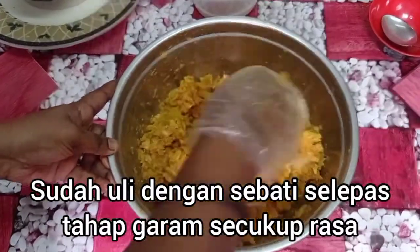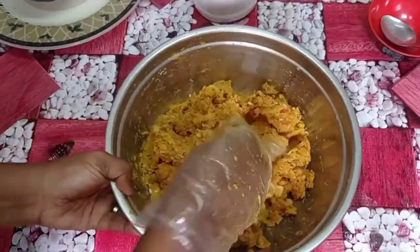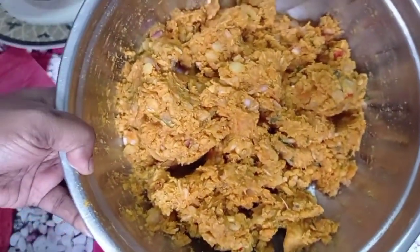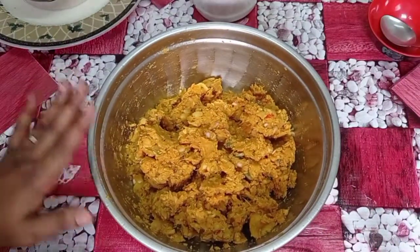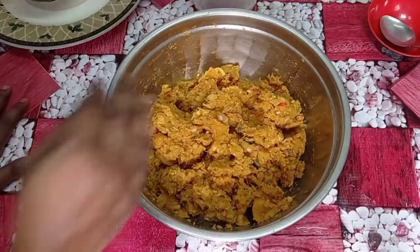Okay friends, we are going to take a look at this. Now, let's see the water. We will get the water.